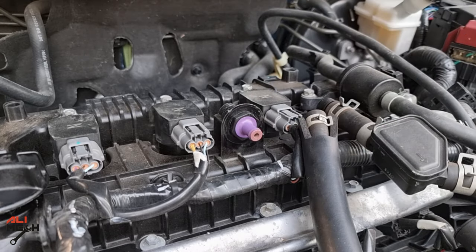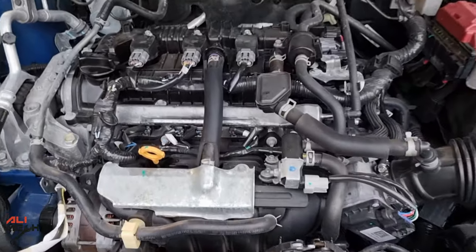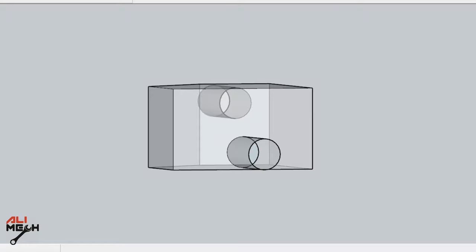These PCV valves are plastic, so there is no need to over-tighten it — tighten it till it stops and that is it. Next we will put the hose back. We are done with the PCV valve. Next we will clean this hose, which works like an oil catch can on this car.